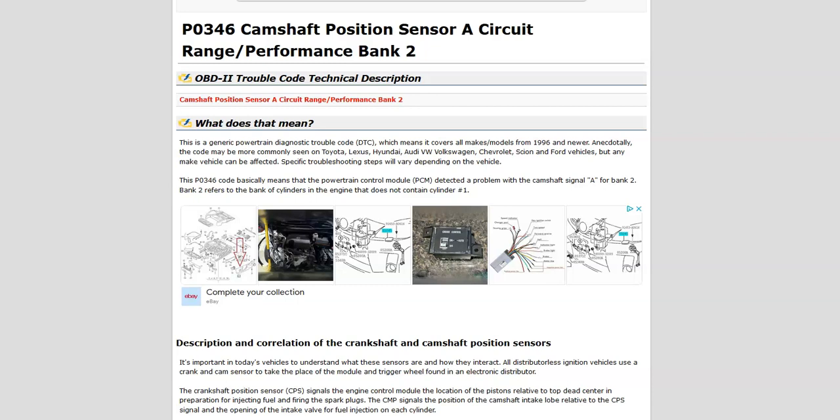Hello all. Today I'm talking about a Toyota with the P0346 code — what it is and how you go about fixing it. So what is a Toyota P0346 code? It's a camshaft position sensor A circuit range performance bank 2.